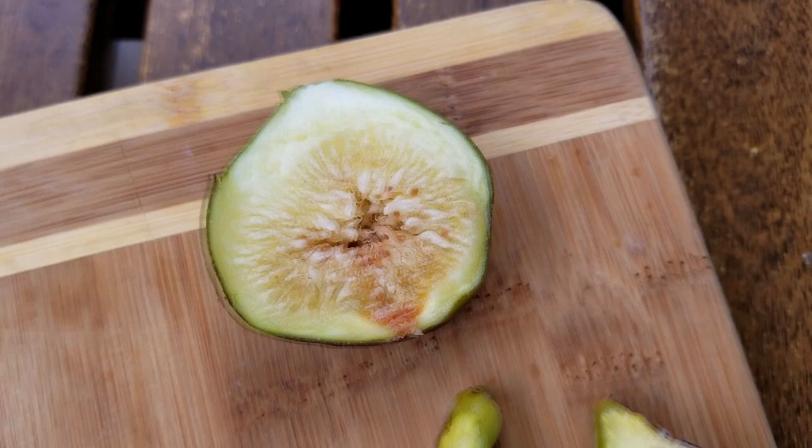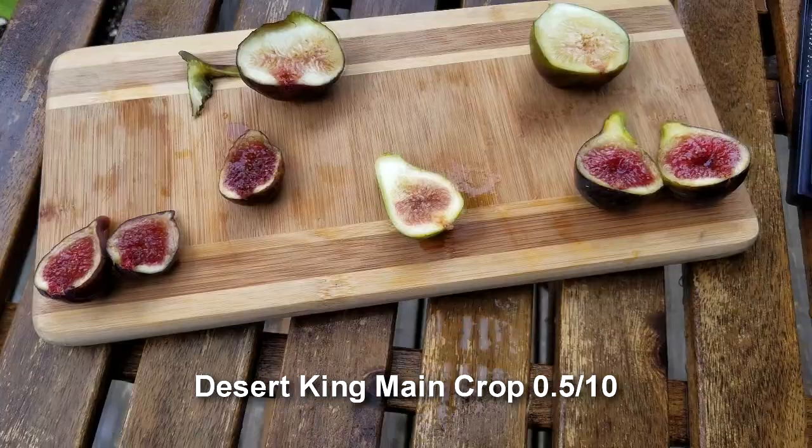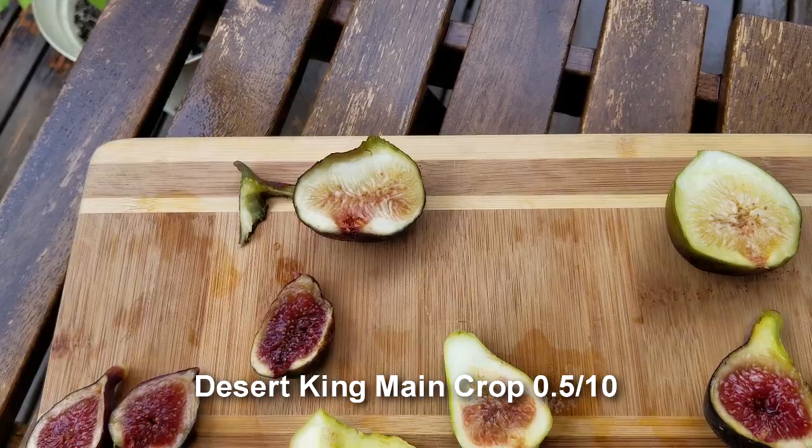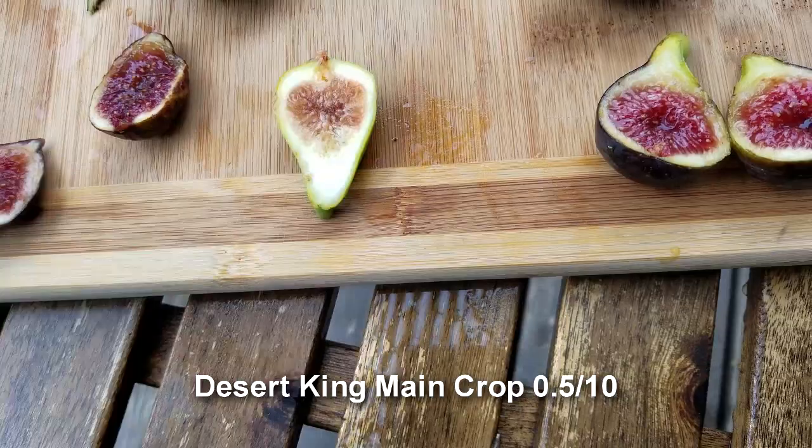Desert King main crop — let's try that out. It's a San Pedro fig and it's not supposed to ripen here. Yuck. Gross. It's kind of inedible. A little bit watery, kind of mushy, no sweetness whatsoever. I'd say pass on that — I mean I love the Bribas, but this is like a 0.5 on the taste scale.